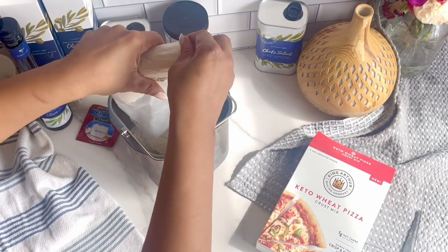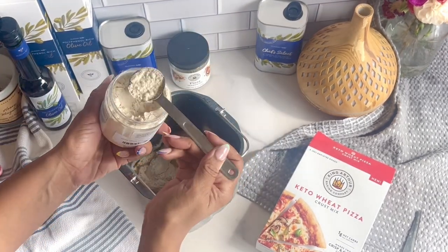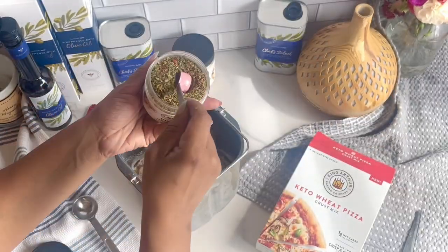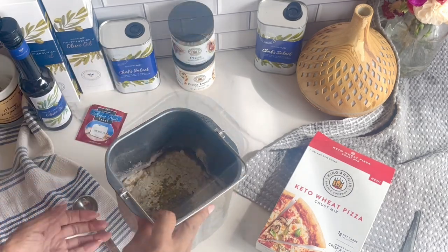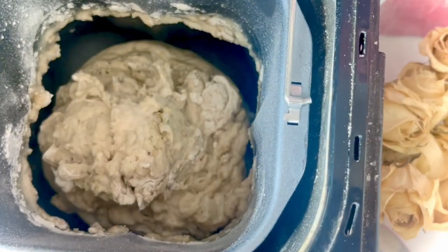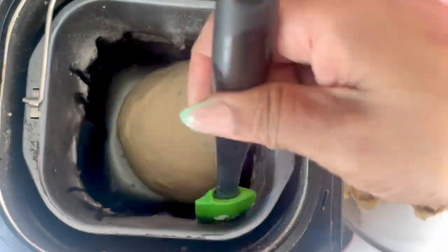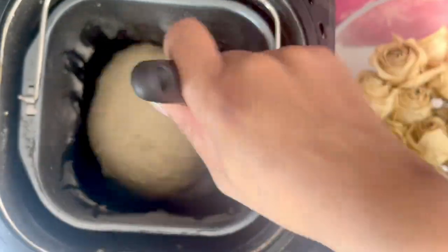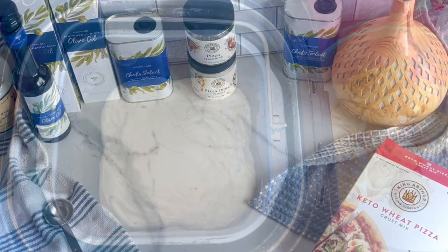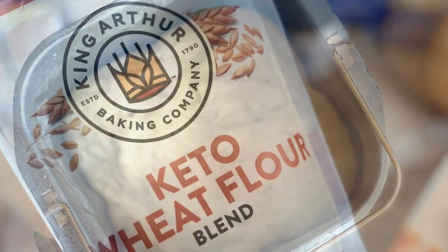The box mix is really simple to throw together. You can just toss all the ingredients in your bread maker bowl if you have one, or go ahead and knead the ingredients together by hand — it'll just take a little longer but you'll be fine. I'm also going to add in pizza dough flavor, which adds a more garlicky and cheesy flavor to the dough, along with some pizza seasoning. I let the mixer run for about five minutes until it was nice and bouncy.